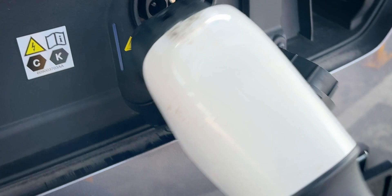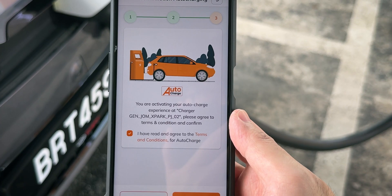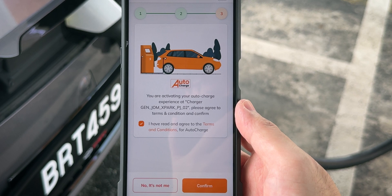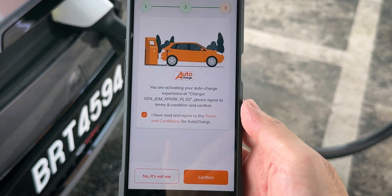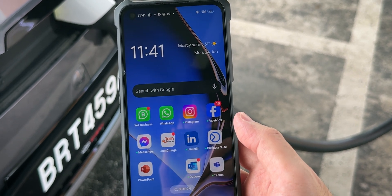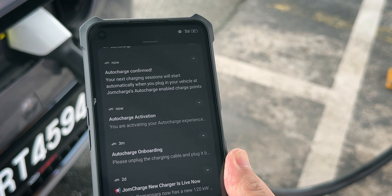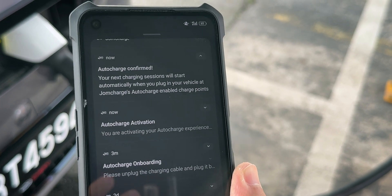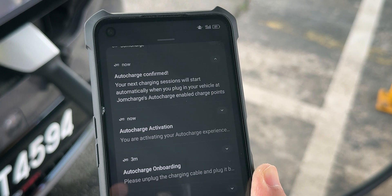We've unplugged it and now we're going to plug it back in to complete the process. The app says it's activating — agree to the terms and conditions and confirm. The app crashed, and I'm not quite sure why it closed itself like that. But I do have a notification saying that Auto Charge is confirmed, so let's try it out — it should work now.